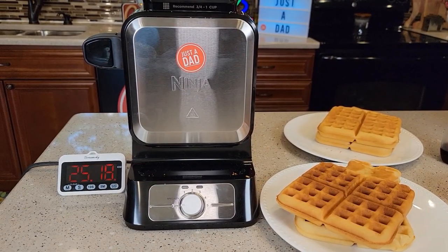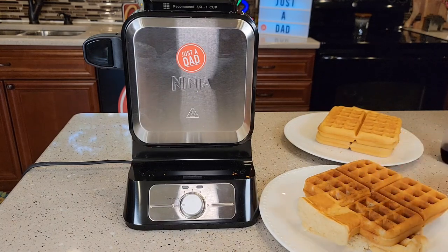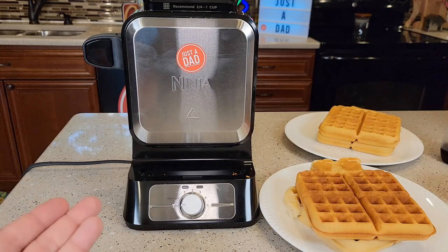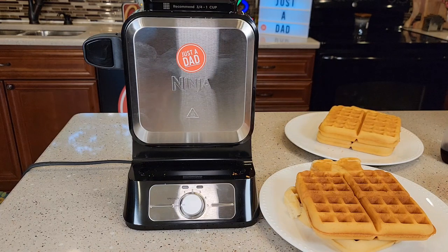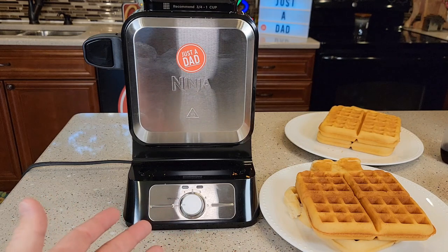This waffle maker is very simple to use — you'll learn how to get the right amount of mix. I really owe it to a viewer that kept asking me to review waffle makers. I did one and it was kind of fun, but then Ninja released one and it does not disappoint — I'm super excited about it. I do like Ninja products and I'm starting to buy more of them. I think the main things I like about this one are the top fill, not taking up much space, it's quick, and cleanup is super easy.